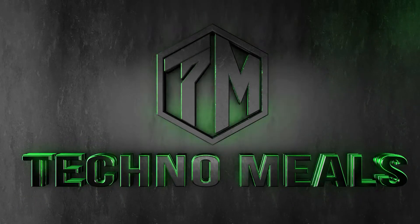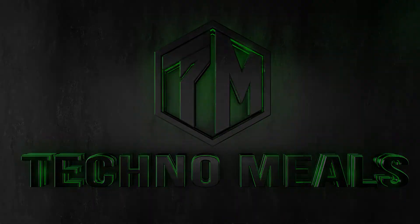Welcome to Techno Meals. If you haven't subscribed yet, consider subscribing to our channel. Now let's get started.